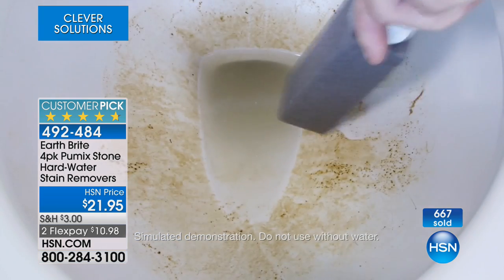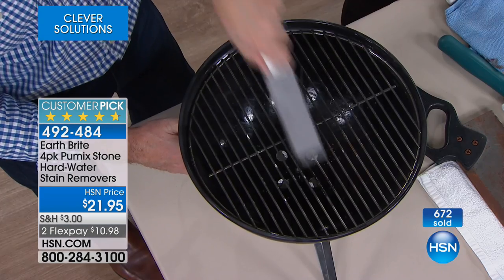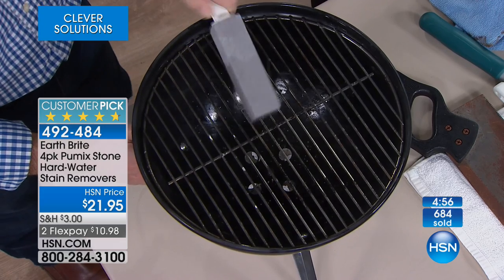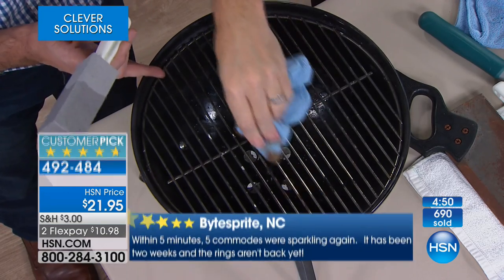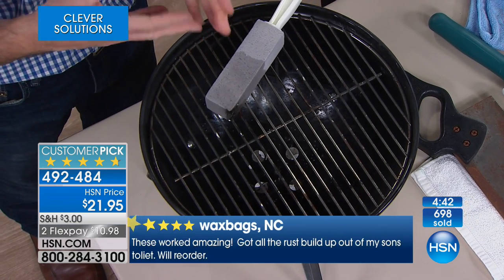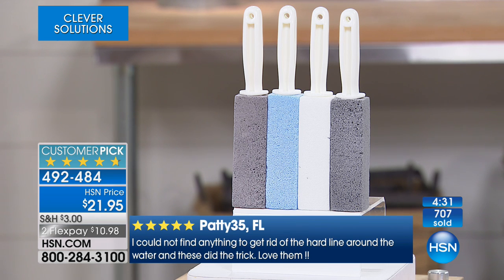Even on something like the grill — this is perfect, because the grill is another area where you definitely don't want to use a chemical if you're going to be cooking food minutes later. Look at this — you can see it'll even conform to those areas and get it clean. Then all you do is wipe that surface. It is a great way to clean without chemicals. But the number one thing is solving that problem that happens with hard water — that calcium, that lime, that buildup in that toilet. This is a way to get rid of that quickly and easily.